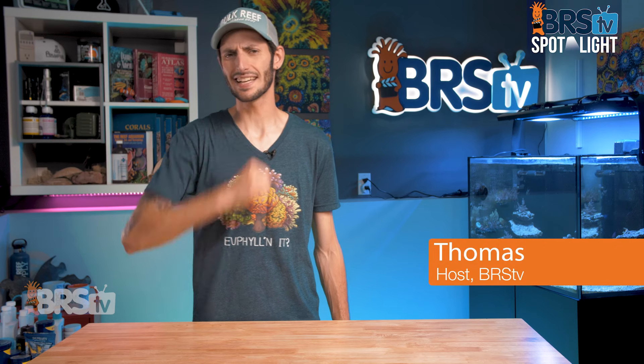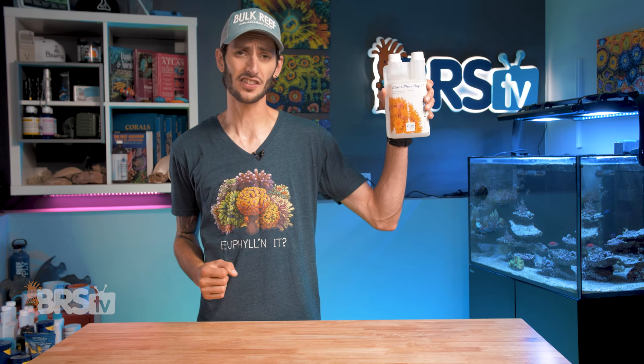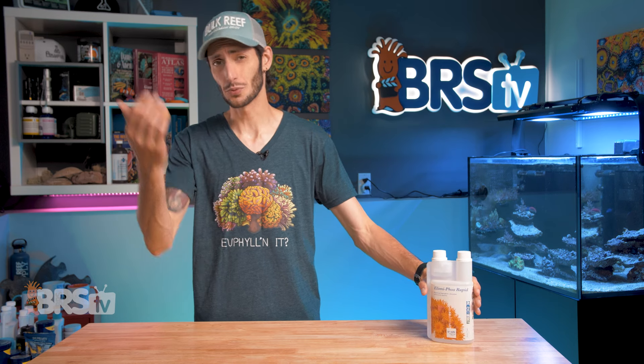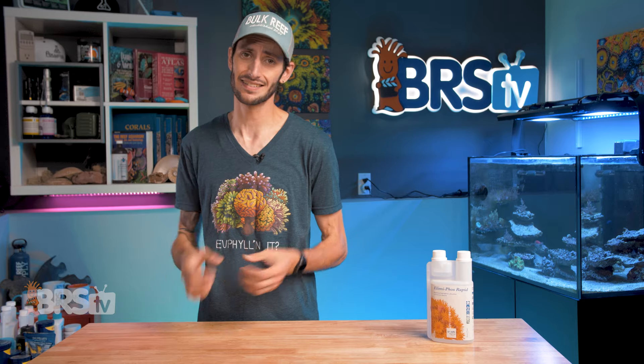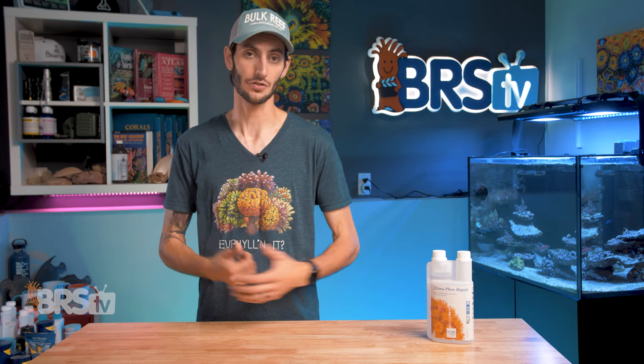Hey, Thomas here. And today we're going to be taking a look at Tropic Marin's Elimaphos Rapid. Ultimately, if you've got high phosphates that you'd like to bring down quickly and safely, and maybe don't want to get into carbon dosing or deal with a reactor full of ferric oxide, then this might be exactly what you're looking for.